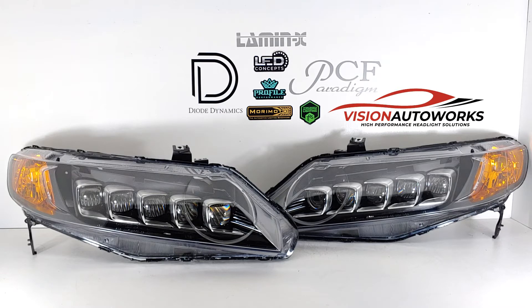All of our Jewel Eye headlights retain factory adjustment, meaning you can raise and lower the beams to match the vehicle ride height. Everyone's vehicle is slightly different, so this is a very important thing that we take into account and make sure you get that feature.